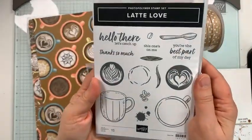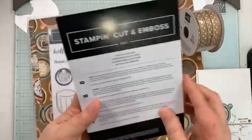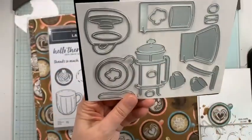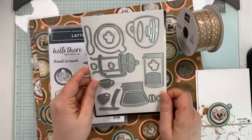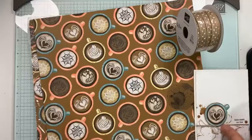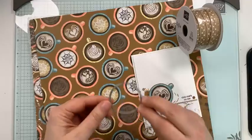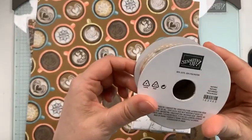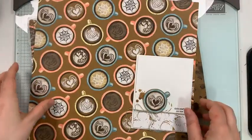We have the Latte Love stamp set and all of the dies to go with them. Now that we have silver foil paper back, you can cut elements out with your silver foil paper. I'll do my best to make sure at least one of our cards throughout the week has those elements in silver foil. I'm only using one die today — I'll be cutting it out of the DSP. We also have the natural jute trim with polka dots from the suite, and that is available.